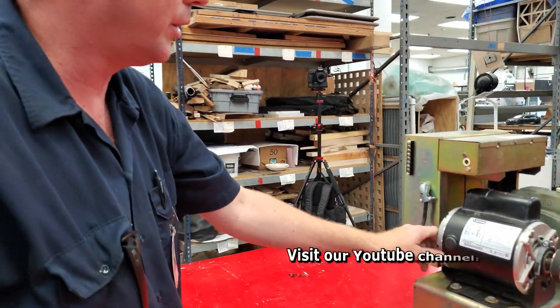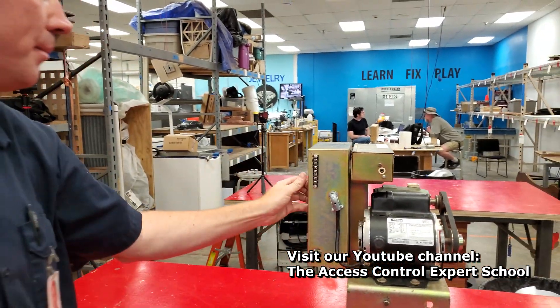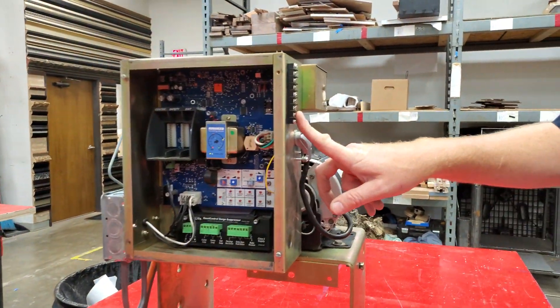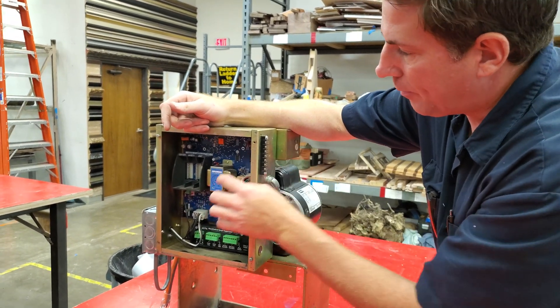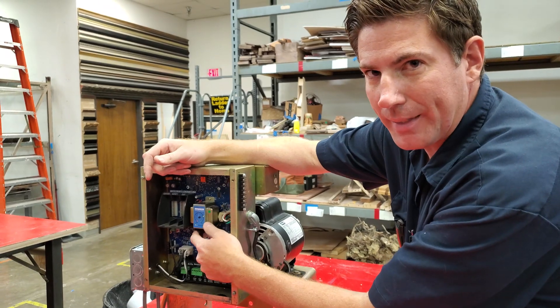We've got electrical turned on, we've got new switches in here, and we've got that plugged up. Now here's an interesting and little unique twist, among other things. We have a little terminal strip here on the side. What I'm going to do is take the secondary side of the transformer and run one leg over to here, and then run one leg back to it.